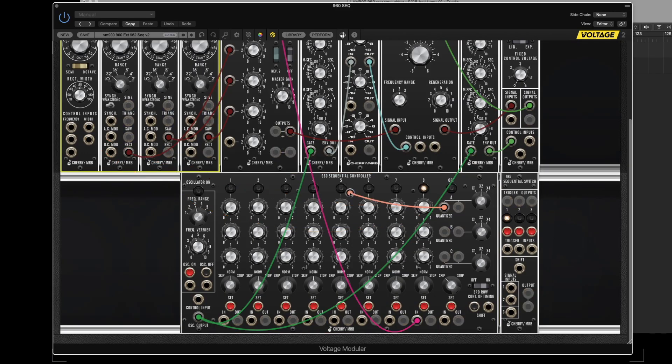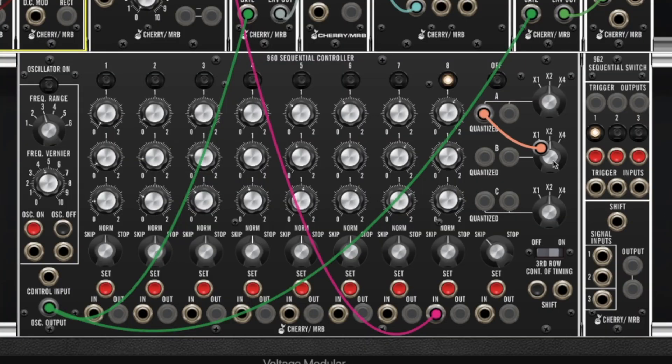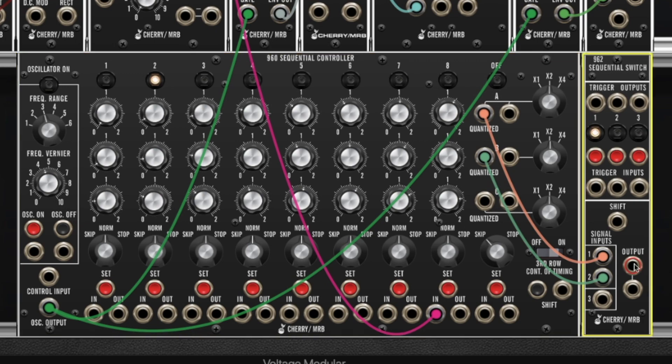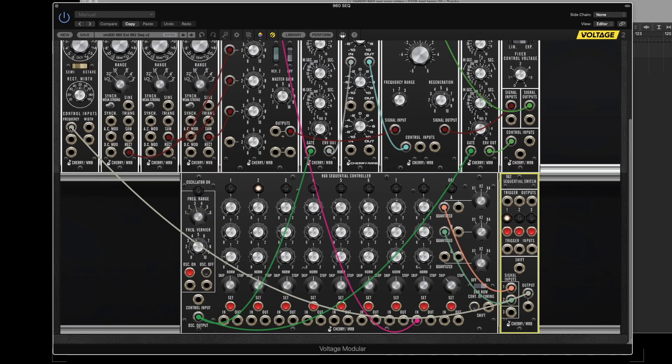Let's unplug the quantized output of row A and plug this into signal input 1 of the 962. Then I'm going to take the second row and run it into signal input 2. And now I'm going to take the output of the switch and plug it back into the oscillator frequency.